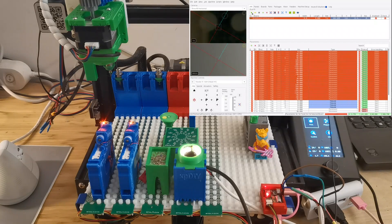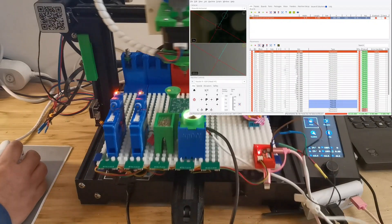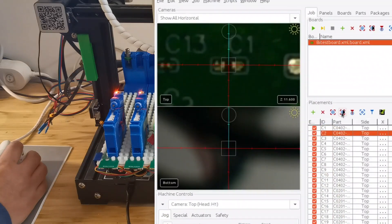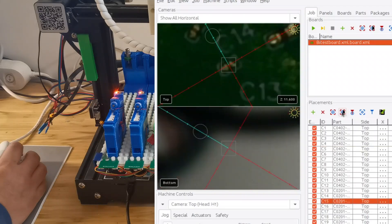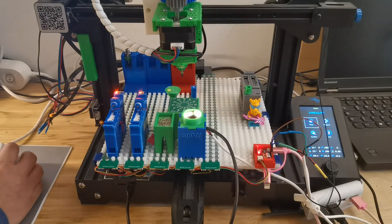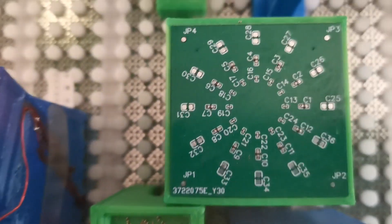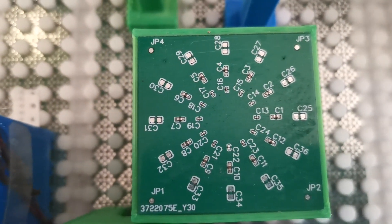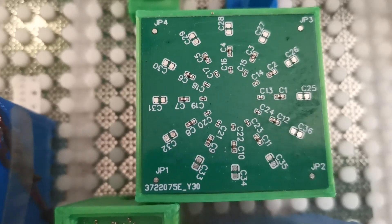Of course we also need to check if it places well under this speed. You can see the 0402 placement is actually pretty good, and the 0201 components are also pretty well placed. If we look at the board itself, you can see the placement here is also pretty good.